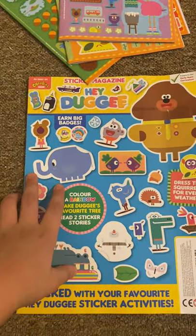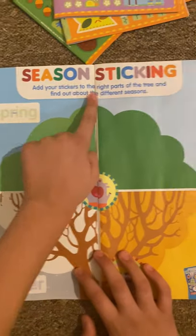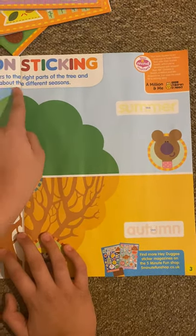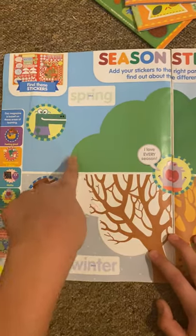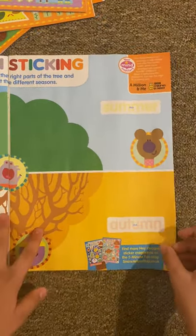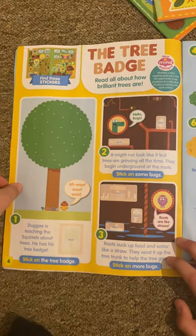So that's all the stickers. Let's take a look inside this magazine. First off we've got season stickers — it says, 'Add your stickers to the right part of the tree and find out about the different seasons.' So you've got spring, winter, summer, and autumn. So basically stick everything in and put them in the right place. And then you've got the tree badge.